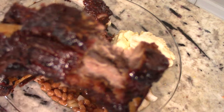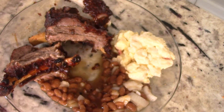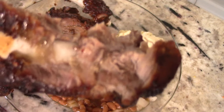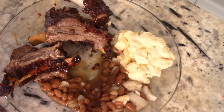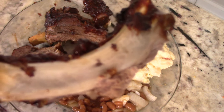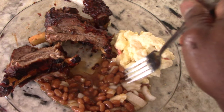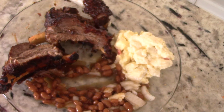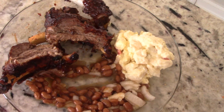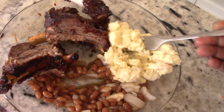That is good right there. Let's get some beans — and some onions. Let's get some store-bought potato salad — no shame in the game, guys. That is good right there.